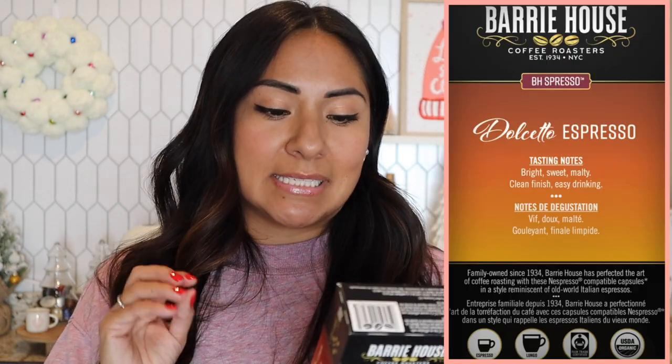They did come out with four new espresso capsules. I'm going to talk about each one starting with Dolcetto. This is level intensity six. The back just makes it sound super delicious — tasting notes: bright, sweet, malty, clean finish, easy drinking. You can brew this one as an espresso or as a lungo if you want a little bit more coffee volume. It's nice to have that option.